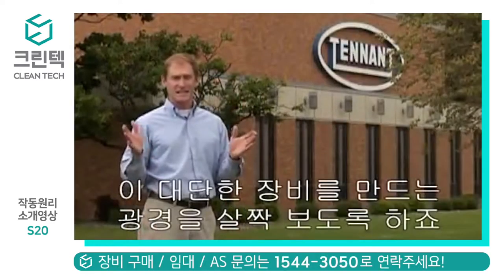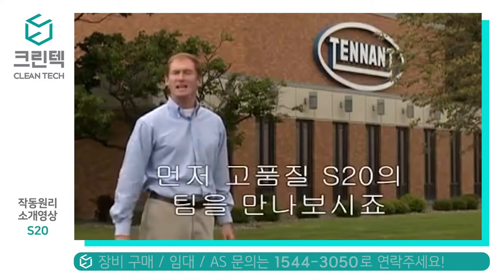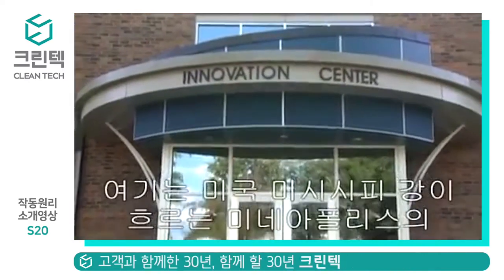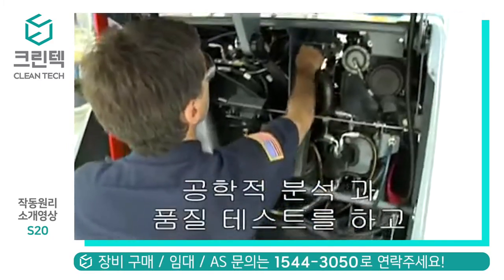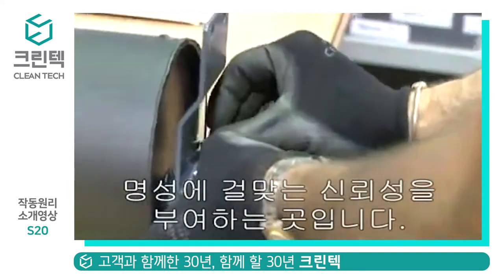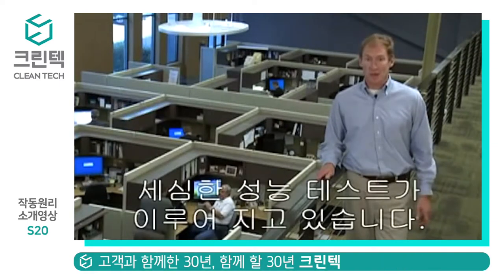Let's take a look behind the scenes at this great new machine and see how a project like this doesn't just happen. Let's meet some of the highly qualified S20 team. Here on Tennant's campus in Minneapolis is the Innovation Center where product design, engineering, and quality testing all come together to build quality and reliability into each S20. We spoke with Mike Schaefer about the world-class product design, teamwork, and extensive quality testing that went into the S20 project.